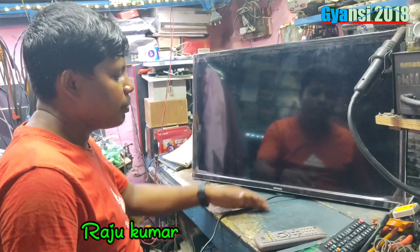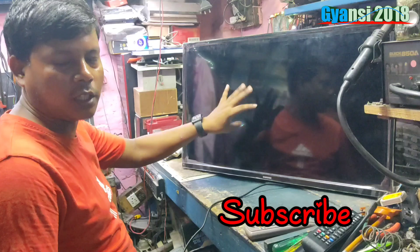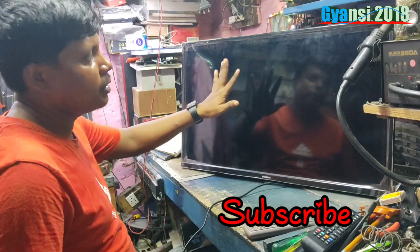Welcome to my channel. Today, I have a new set of Samsung. It has a new motherboard. The customer has a new one. But what is the difference?